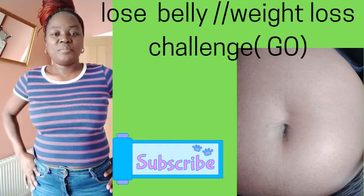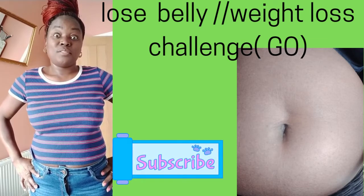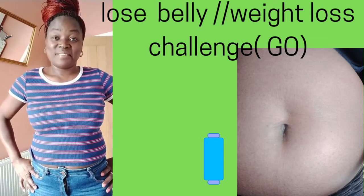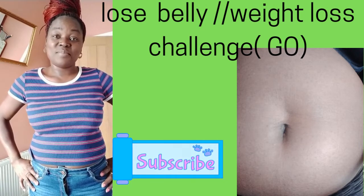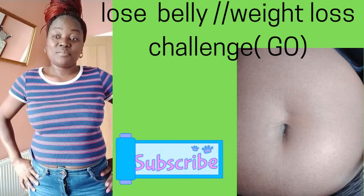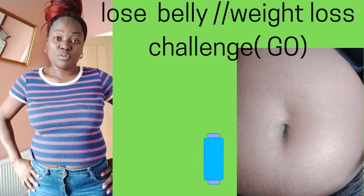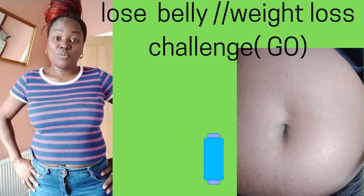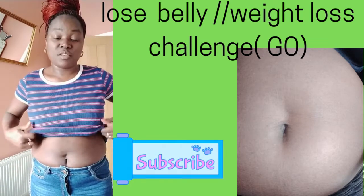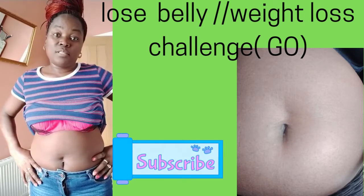Hi guys, welcome to my channel. Today we're going to be doing something different — we're going to try and lose some weight. I hope you're going to take this challenge with me. The date today is the 2nd of April 2022, and we're going to start and lose some weight.